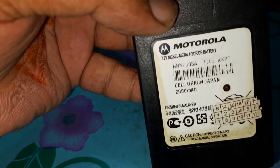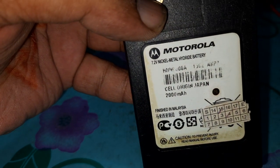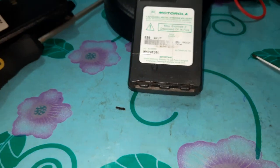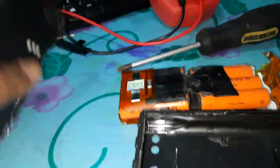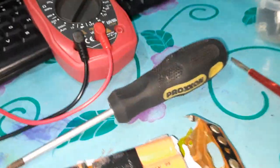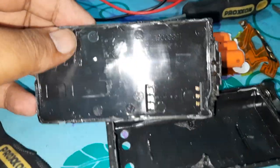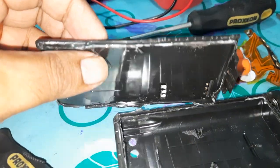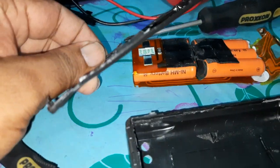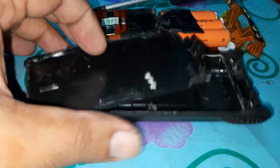I am going to charge the battery. We will charge them with the power. I have been able to charge the battery. I am going to charge this battery as well. I hope I have done this very well.